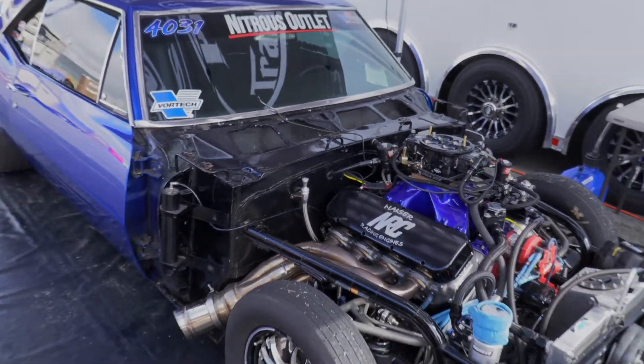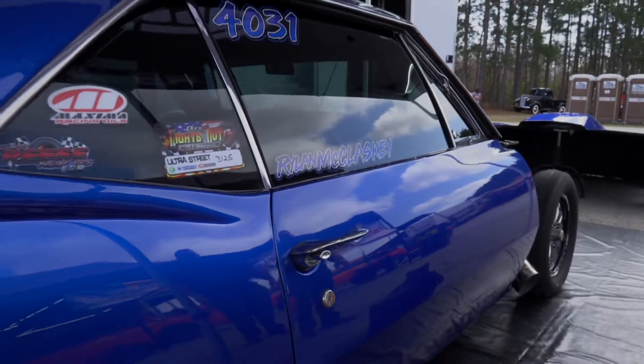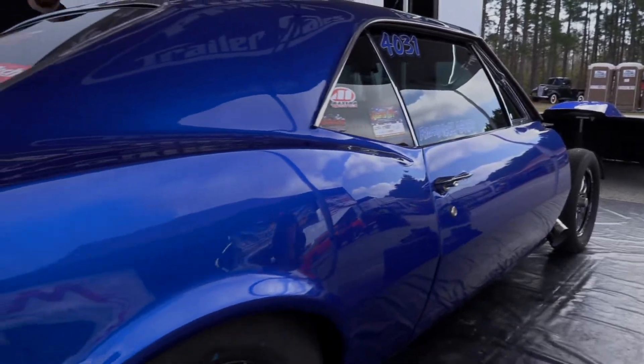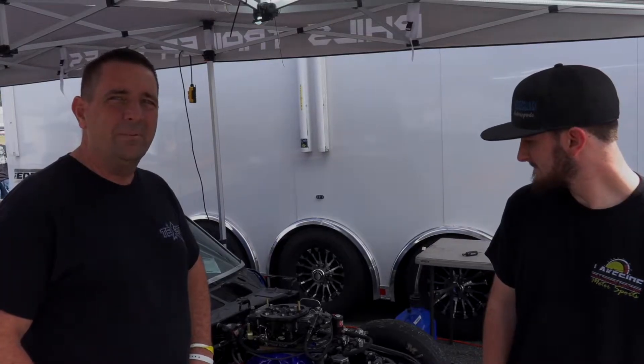Since we switched over to the Nitrous Outlet plate, we've gained quite a bit more performance. Everything seems to be a lot happier than what it used to be. Everything's easier to tune and we're extremely happy with it.